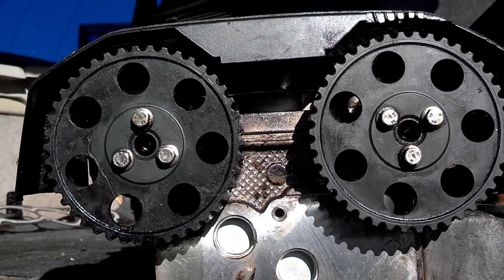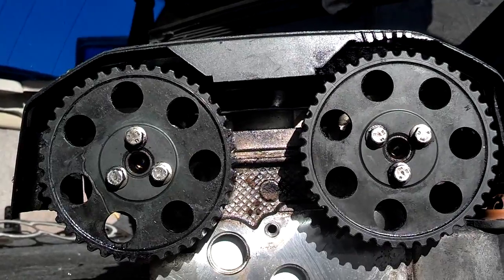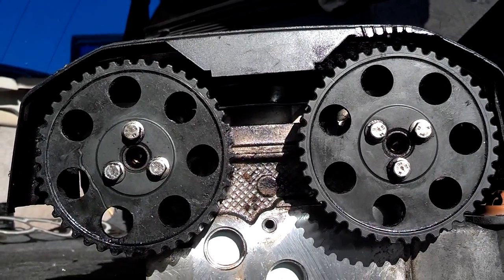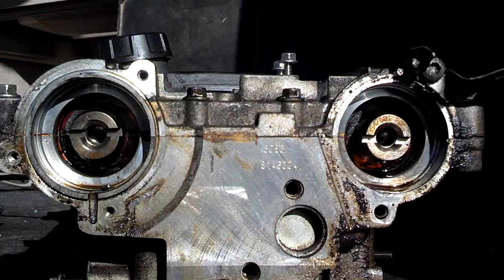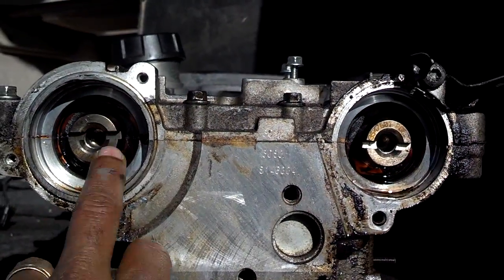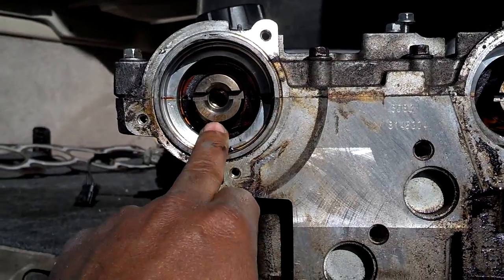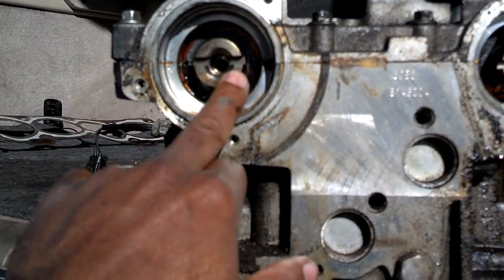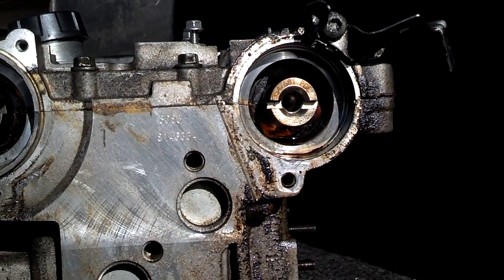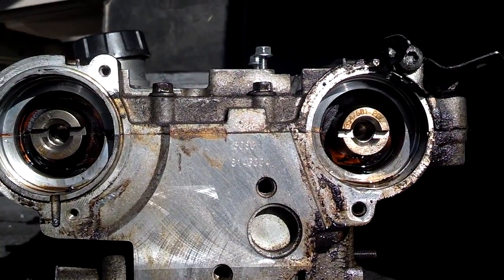Number one is not at top dead center, but they put these marks on there to help people when they need to check their timing or replace the timing belt — they don't have to remove the hardware from the back of the cams. Here's the back of the head where your distributor sits and where your cam sensor sits. As you can see, the intake cam has the part number on the bottom and the exhaust cam has the part number on the top.